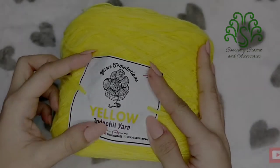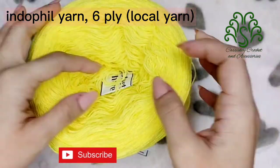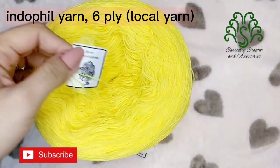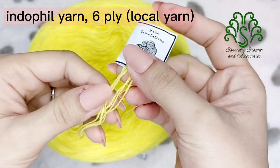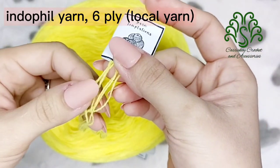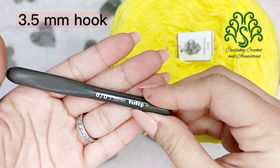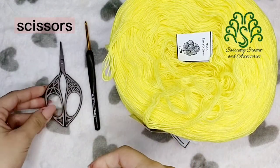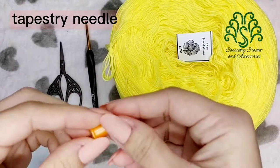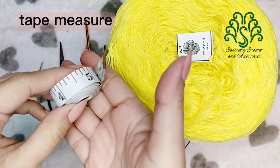For this project, I'm using Indofill yarn. It is a customized one because it has 6 ply and it's a local brand, so you can order from Yarn Temptations. As you can see, it has 6 strands. For the hook, I'm using 3.5mm. We will also need a pair of scissors, tapestry needle, and tape measure.